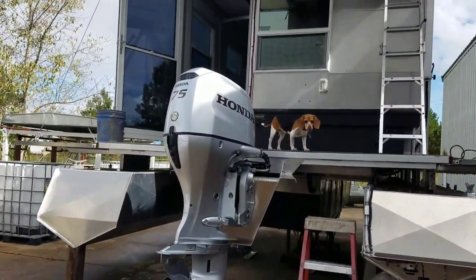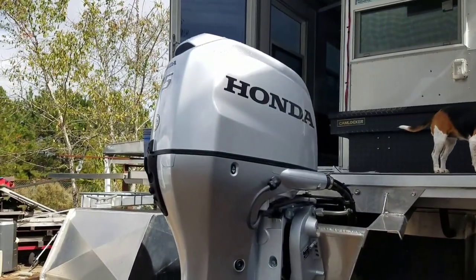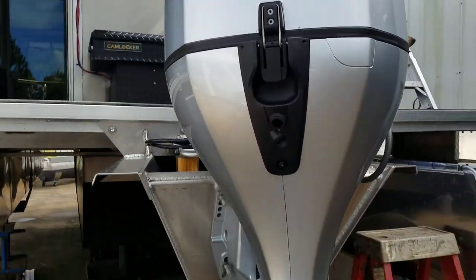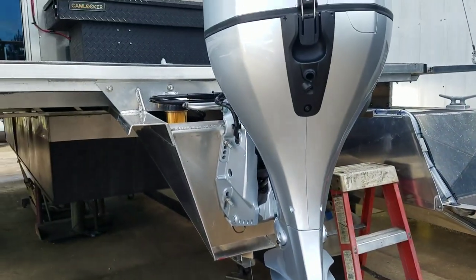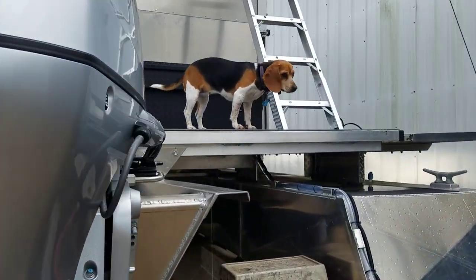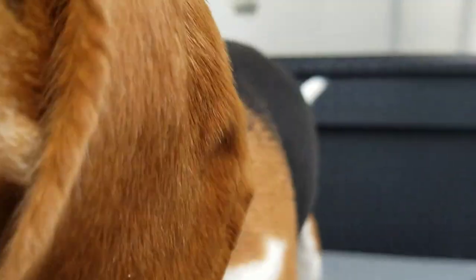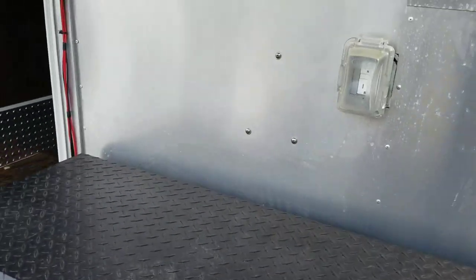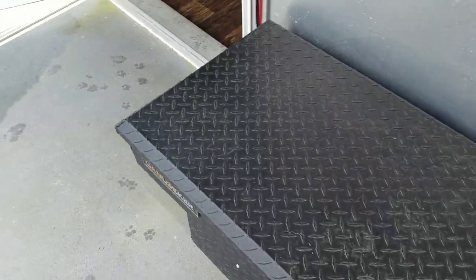Zero hour — brand spanking new Honda 75 horse EFI just installed. Perfect match. We've got a truck box here that's working as a battery box, keeping the electrical in.